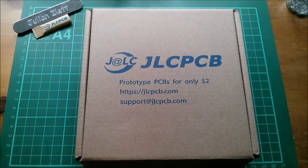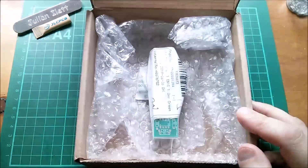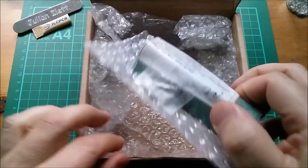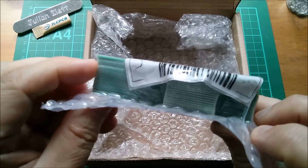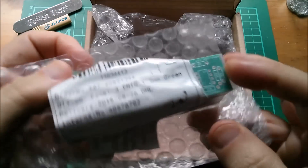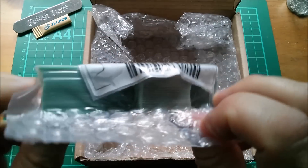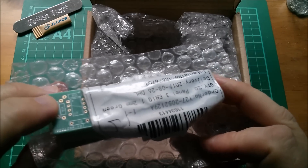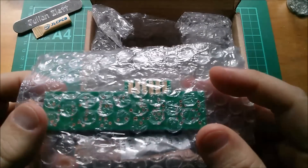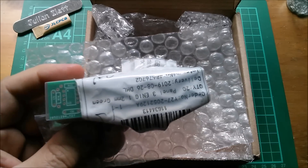Good afternoon all - new PCBs from JLCPCB. Let's open the box and here they are. There are 20 PCBs in here because I need 14. They're ENIG so they have gold plating on all the pads and I've also got some gold fingers on here. Let's get these open and take a closer look.